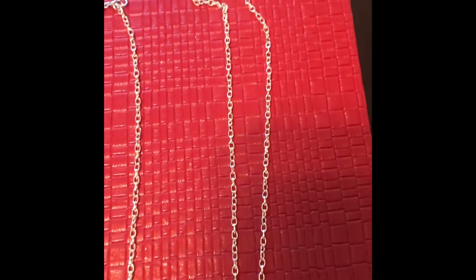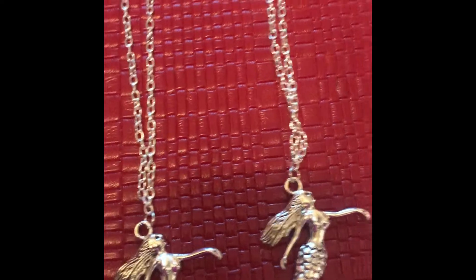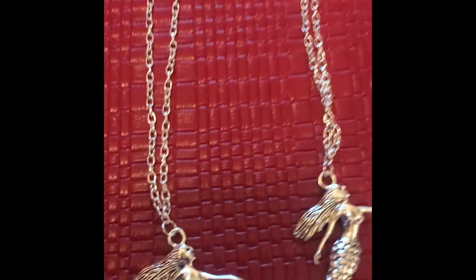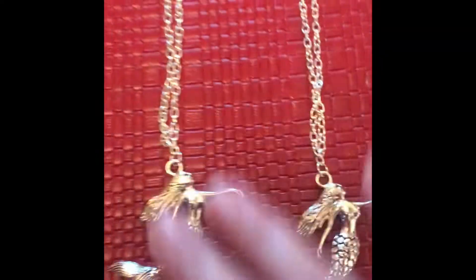I made some necklaces. They are about 20 inches long, except for the last one — I had a little bit extra so it's about 21 inches. These are pretty hefty charms. I actually bought them to do a bangle, but they're so big and pretty heavy, so I decided just to make necklaces.